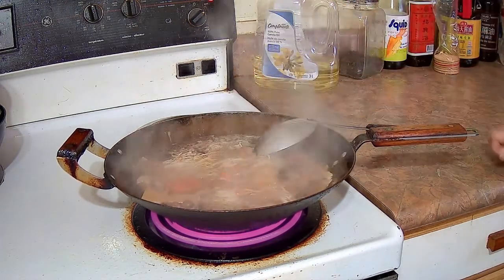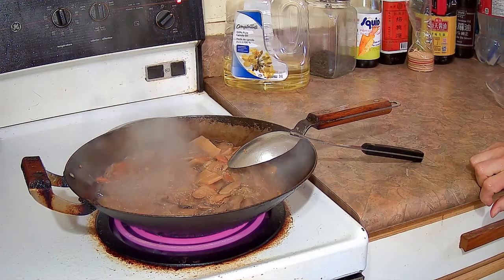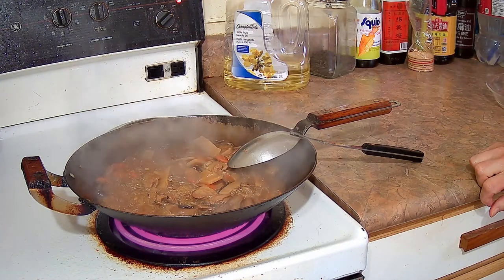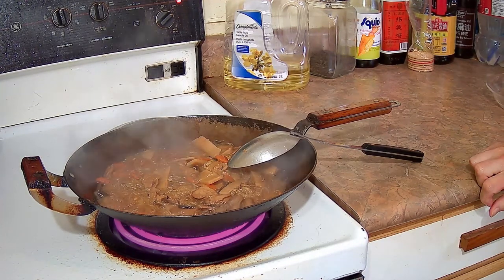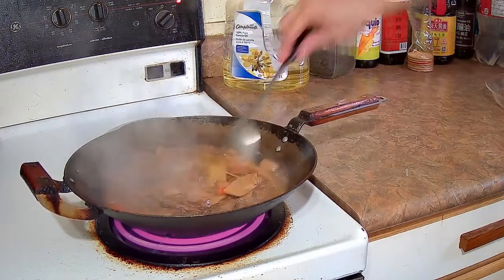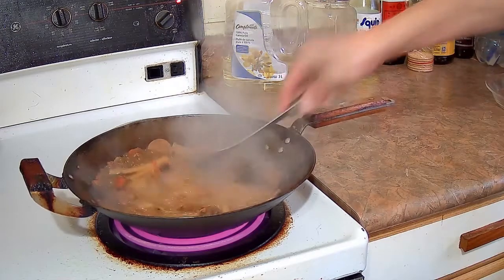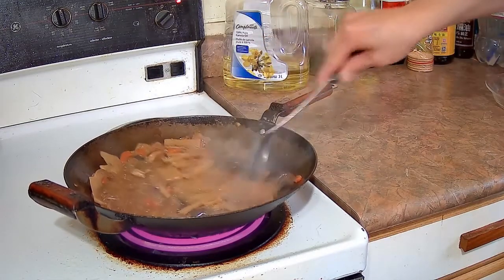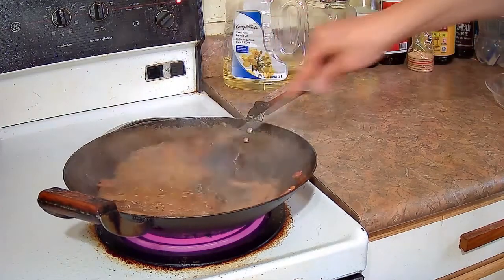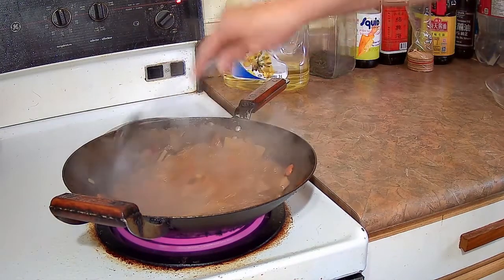Once the noodles are softened up in the water, you want to move them around and have them separate and open up. After about five or six minutes, a lot of the liquid has been absorbed into the noodles. You want to stir-fry this dish until most of the water is gone, making sure to stir around the bottom of the wok so the noodles don't stick and burn. Loosen up anything stuck to the bottom, and once it looks like a fairly dry noodle, you can dish it up.